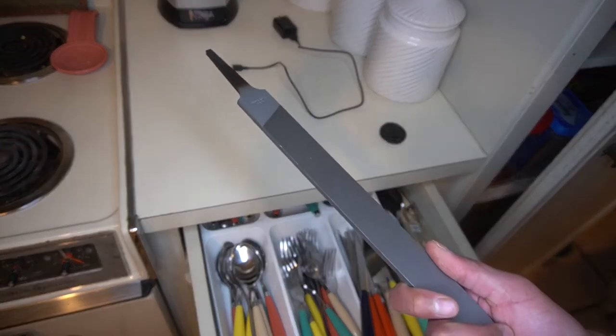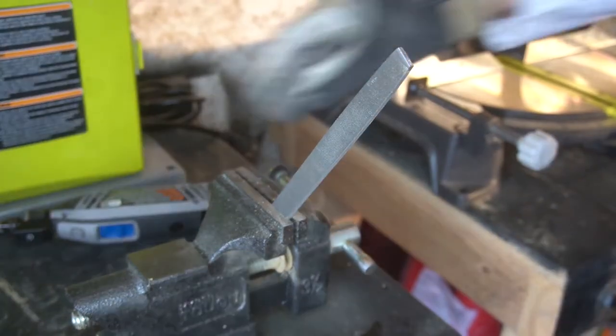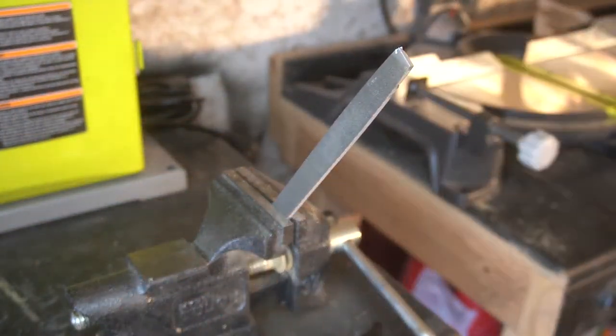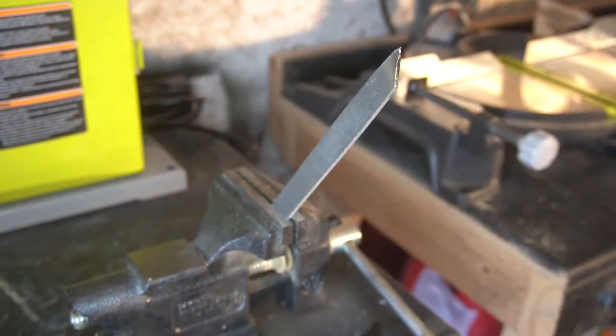I wonder if I can turn this into a knife. Let's go see. Hello, welcome back — Salty Texas here with another project. We're going to start doing some metal work. I had this idea for a simple knife made from a file.